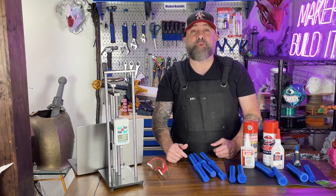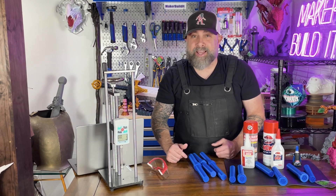Drop in the comments below the glues you would like to see me test next. For more DIY science experiments where we break things on purpose, 3D printing, DIY and Maker projects, make sure you like and follow Maker Build It. And remember, keep on making.